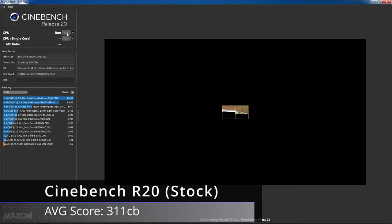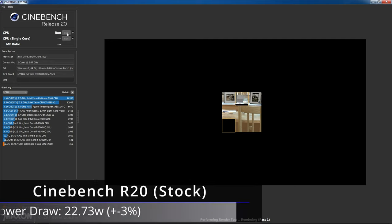First up is Cinebench R20. This is quite useful for gauging relative performance between processors using all available cores. It splits up an image into tiles and assigns a tile to each core to render — the faster it completes the image, the higher the score. The E7300 at stock speeds managed to score 311 points, while pulling around only 22.73 watts, which is a good gauge for CPU power draw at full load.